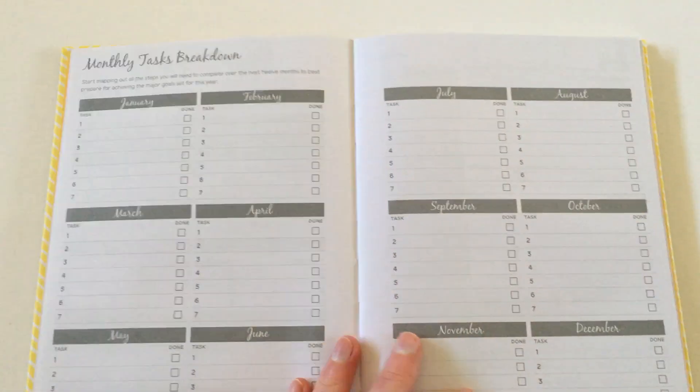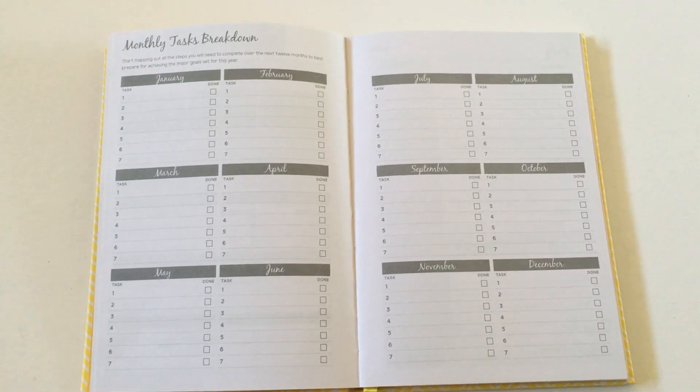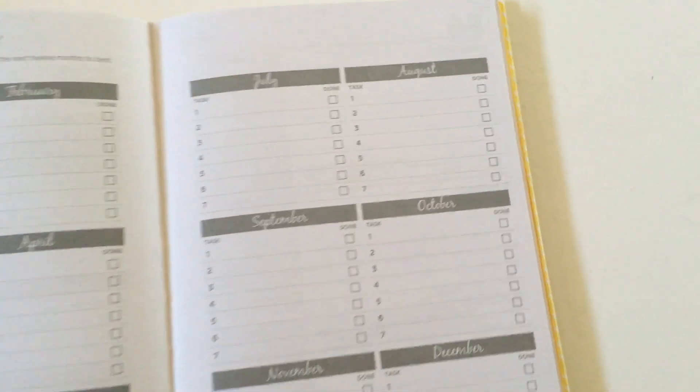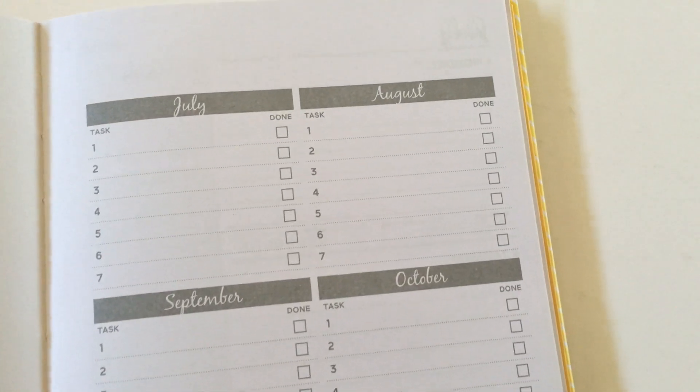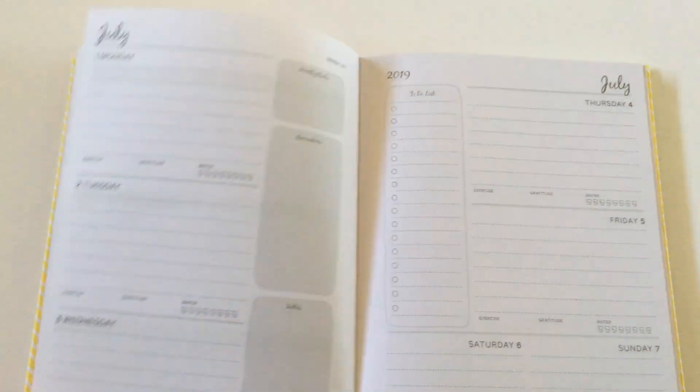Moving on to the monthly task breakdown — I love this. Most planners just call this important dates or annual overview, and you can do whatever you want with it. But I tend to turn that into the most important tasks and goals for that month. This one already has it pre-filled, with a task and then a check box. Love it — looks nice and simple.